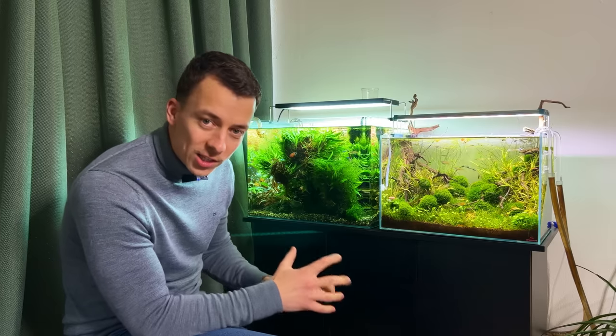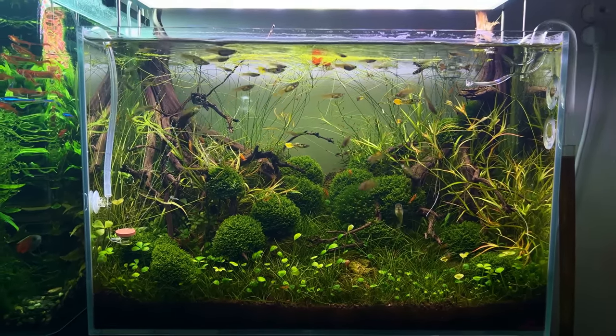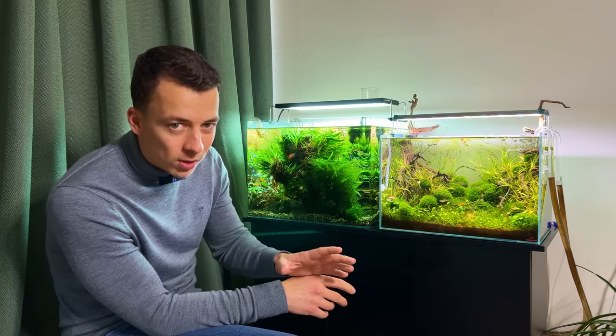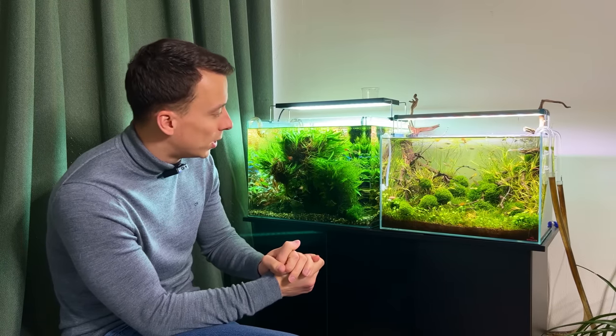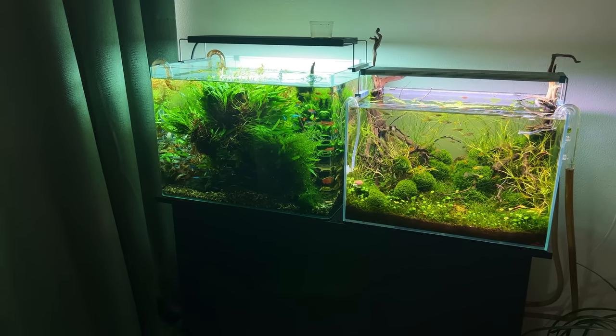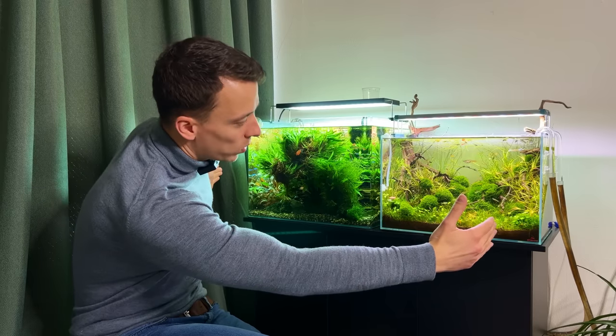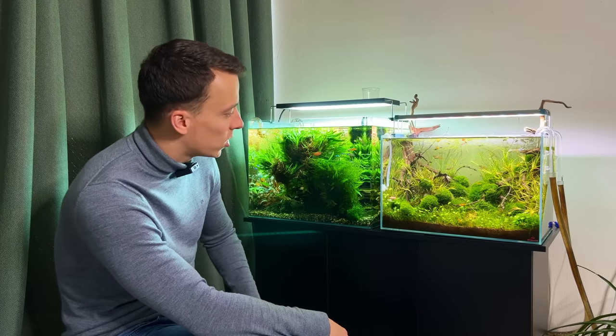Finally, we have the 17-litre scapers tank and the 45P, which used to house pea puffers but now also has tiger and lyretail guppies. I was hoping to move the guppies outside to a mini pond but it's still too cold in the Netherlands. I'm actually planning to take both of these tanks down — there are some exciting changes coming to this corner. Two different-sized tanks on one stand just looks a bit messy, and there's space to go a bit bigger. That's the full tour — let me know in the comments which tank is your favorite!